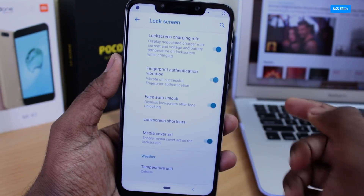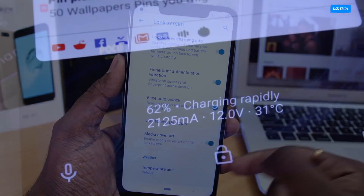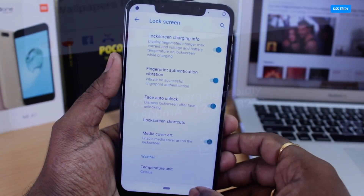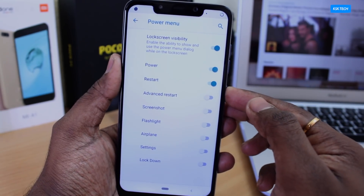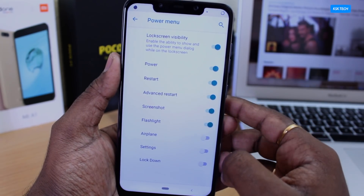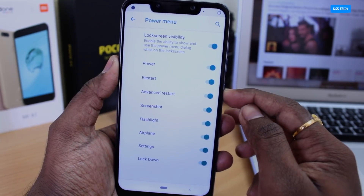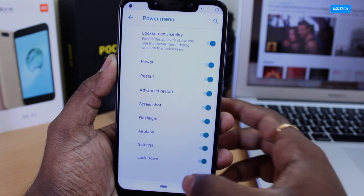Inside the lock screen setting, enabling the first option will show you detailed information while charging your phone, such as how many milliamps of current is entering the device. Next up, my favorite feature — it's called Power Menu Actions. Normally your power menu is limited to a few actions, but using this setting you can add more actions such as screenshot, airplane mode, advanced restart, flashlight, and more. These options are quite handy when added to the power menu.